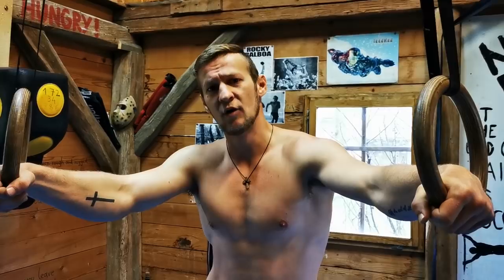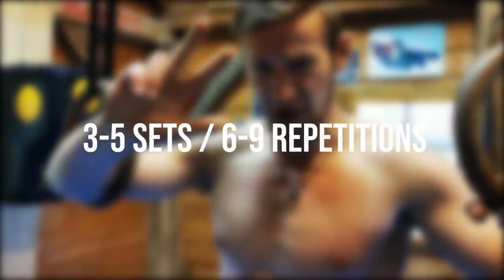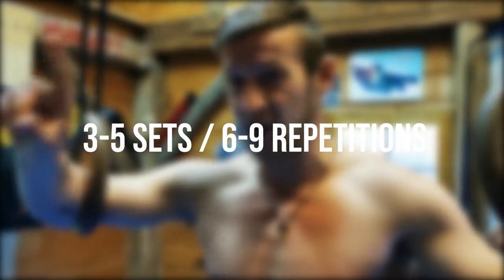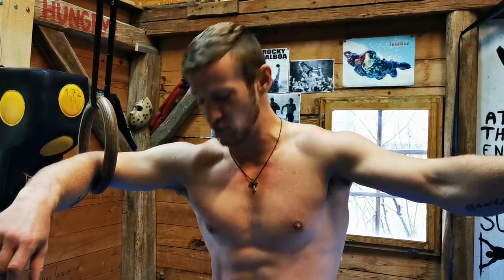Very very important stuff. We're gonna start with the first exercise. I want you to do three to five sets of six to nine repetitions. And the exercise is dips. You gotta do some dips. If you want the chest, you need to do dips. Let's begin.